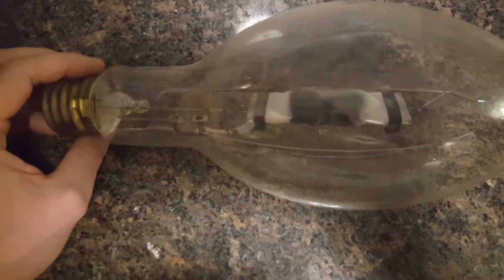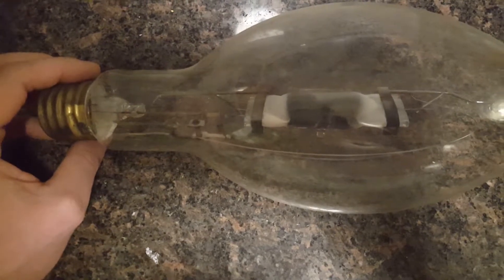I've actually liked this bulb a little better than the high pressure sodium, but it's a good mix to go in for flowering.